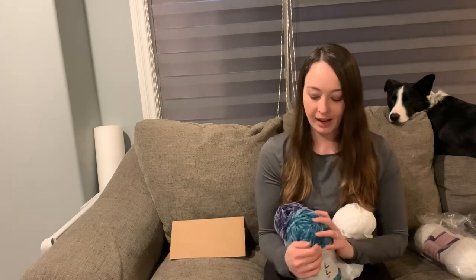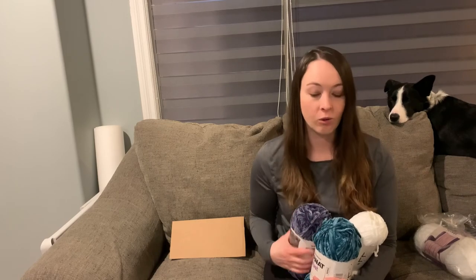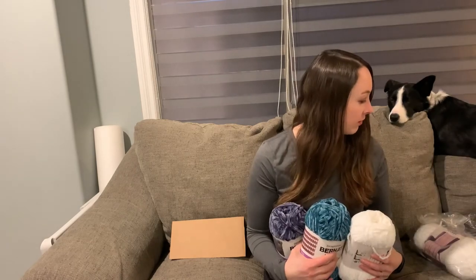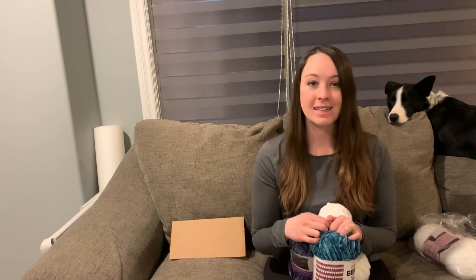Thanks for checking out today's video everyone, I hope you enjoyed it! I'll include a link to this blanket kit below if you're interested in purchasing, as well as Amazon links if I can find the yarn there. To recap: we have indigo, teal, and white — two balls of each in the kit. I find it a lot easier to order in kits than to figure out how much yarn I need. Let me know in the comments if you're thinking of starting a new project and what it is. Don't forget to hit that like and subscribe button — see you guys next time!